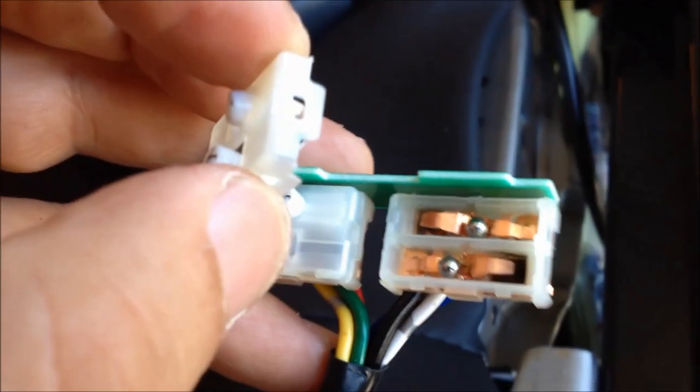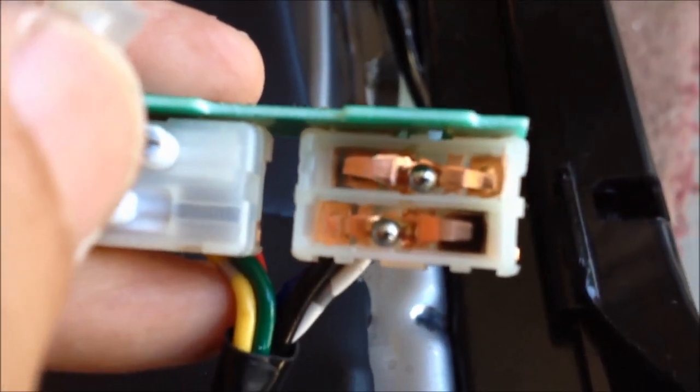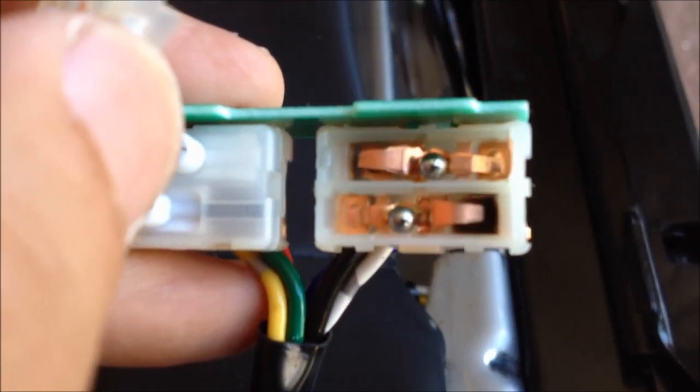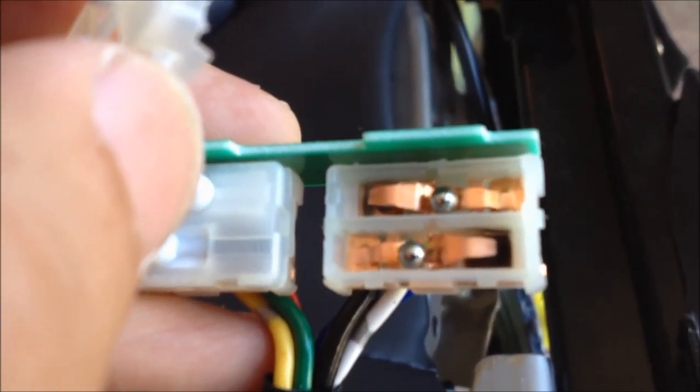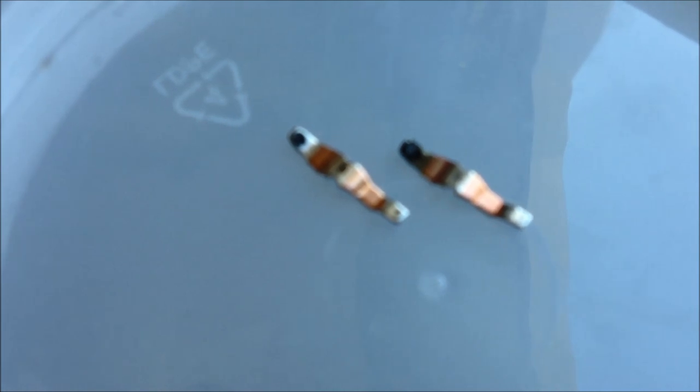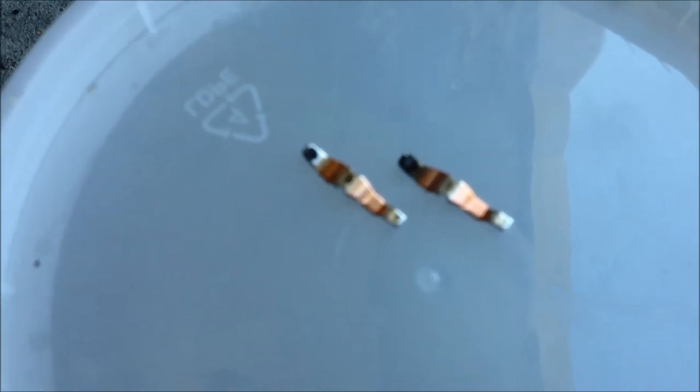As I lift the cover off, you can see there's a big burnt spot inside the switch and that's what we're going to clean up after I carefully remove these ball bearings. I place the parts inside of a plastic container and you can get a better view of the burnt spot.